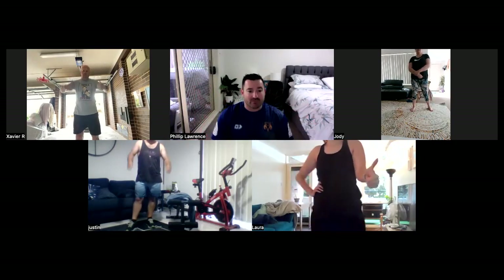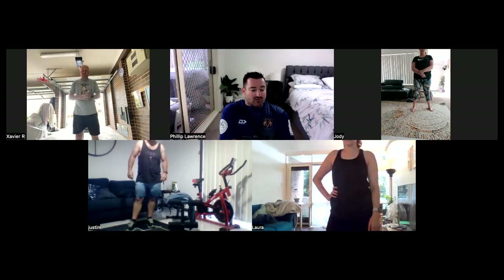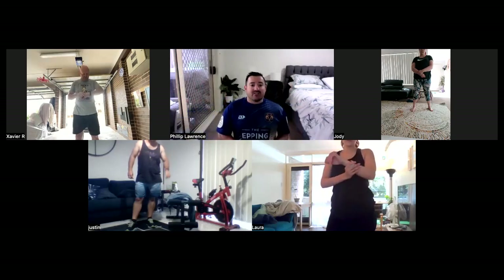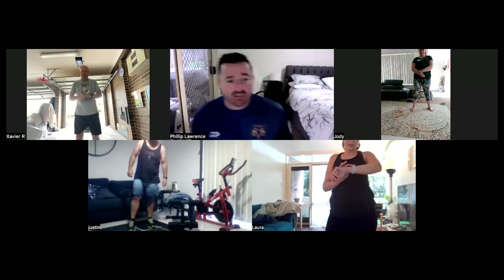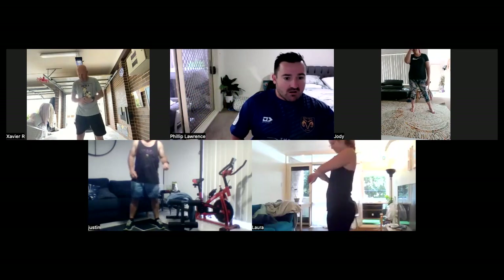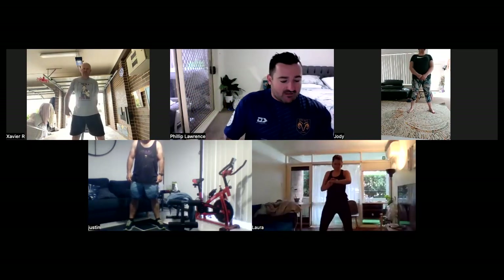Sweet. Awesome. Now Laura, Justin, Shannon — I see you're wearing some sort of Fitbit. What I'll do is get you to share your heart rate at the end of the session. All righty. So let's get into a squat position. Let's get ready to go. We're going to go in 10 seconds. Five, four, three, two, one. And let's start squatting.